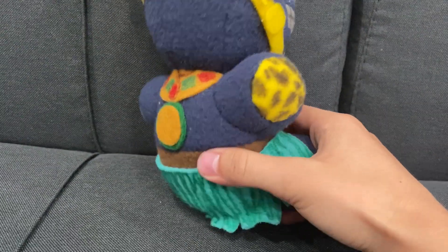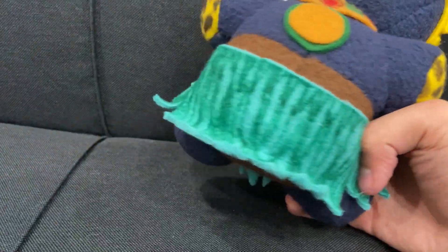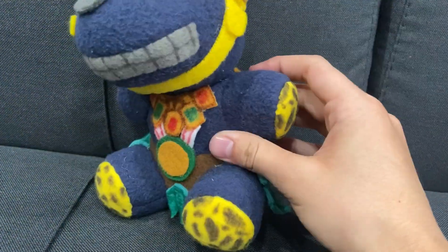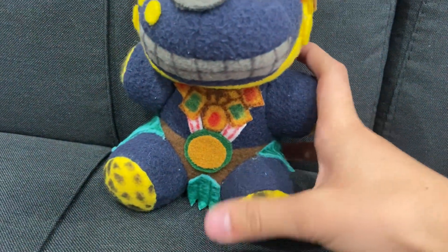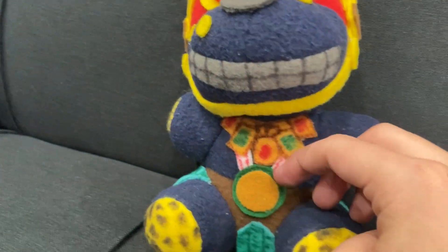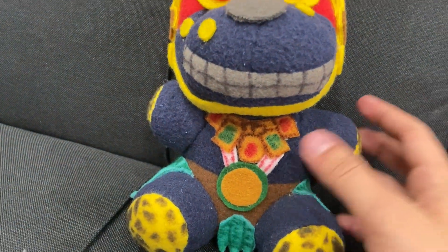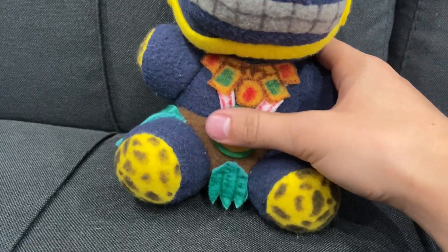Then what I did was grab a piece of fleece and kind of just cut it so I can make his little leaf skirt. His hands and feet are yellow with a little bit of leopard printing on there. Right here, I just got some gold felt and colored that in, put a little bit of detailing. Here we have his giant coin, I guess — I don't know what to call it, but yeah, that's that.